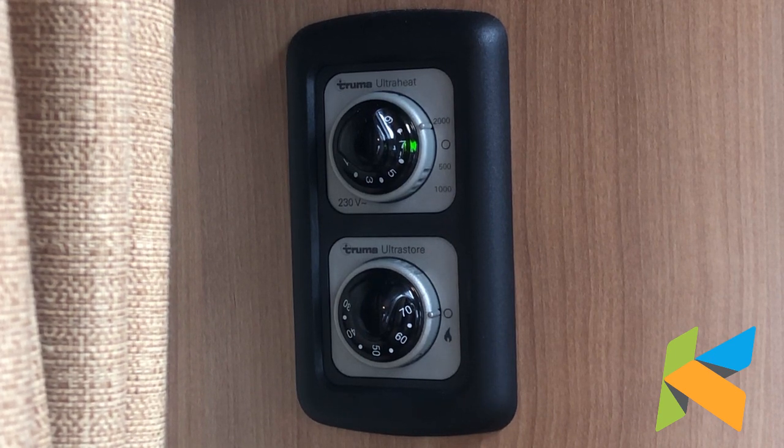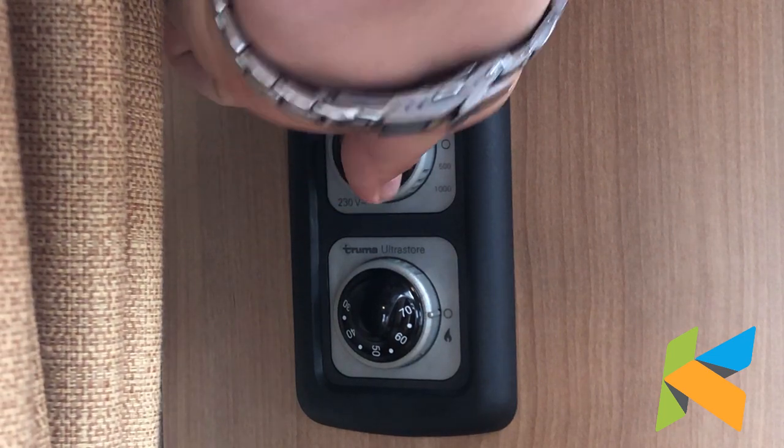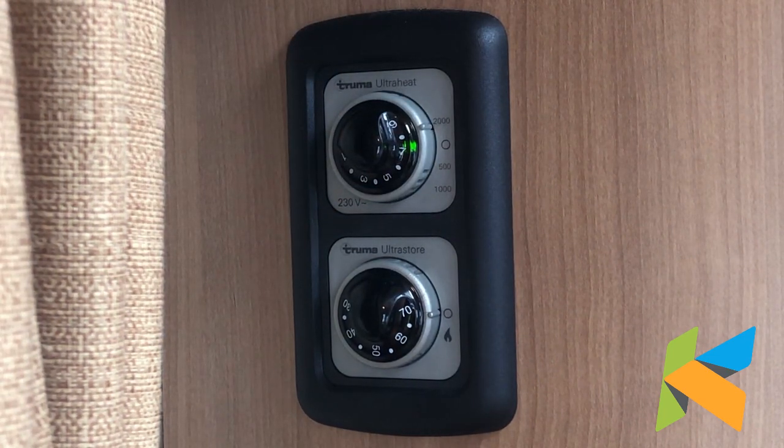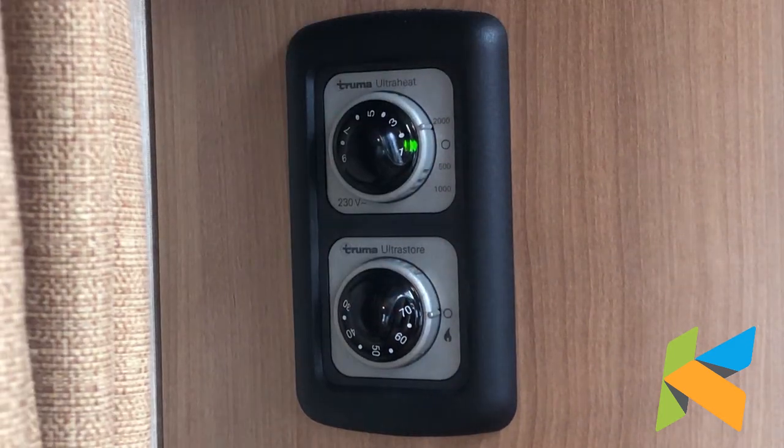We get a green light to confirm that it's turned on. In the middle we've got another dial with some numbers on and that's the thermostat, so the higher it is the warmer it's going to be. That's the highest and that's the lowest.